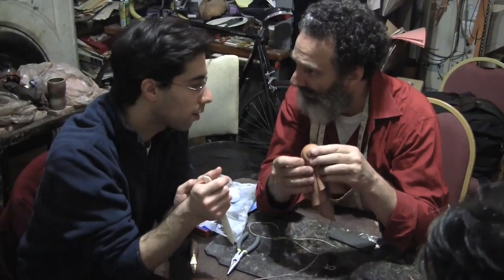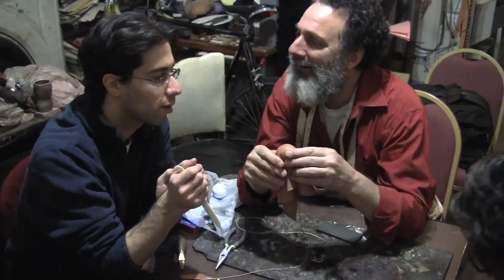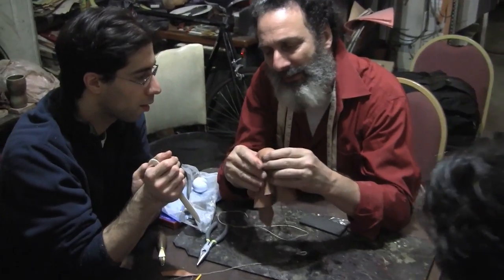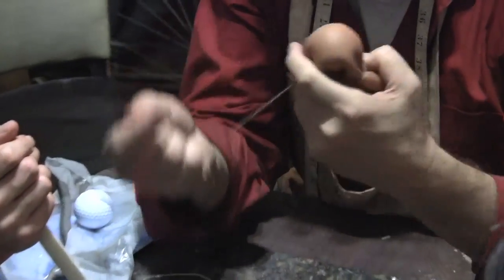Above 14th Street in Chelsea, something unusual is going on. This is a clown nose-making workshop led by internationally esteemed nose-maker Stanley Sherman.